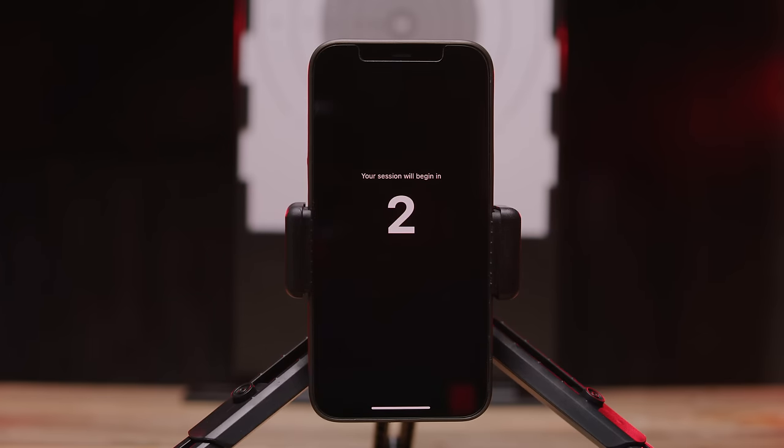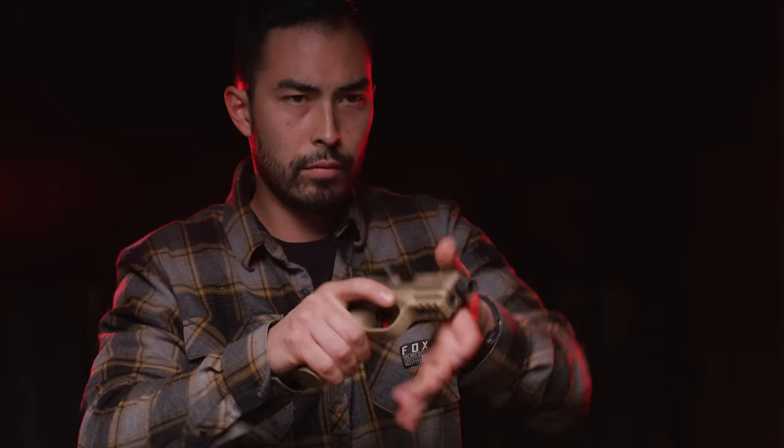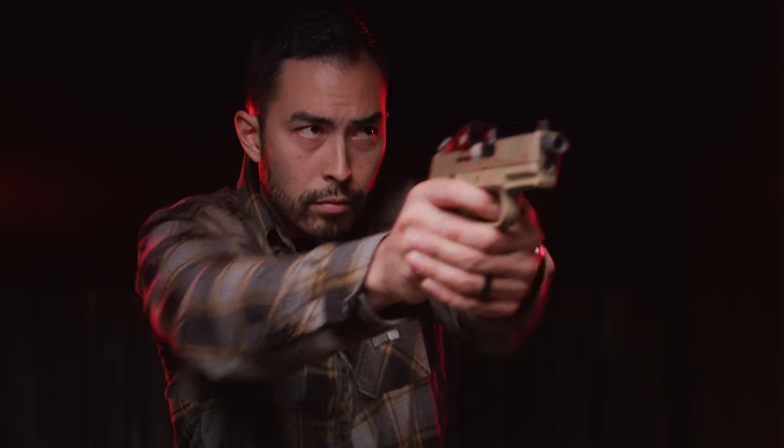Now that we're calibrated we're ready to start a shooting session. Double single action firearms do not need to be racked each time you shoot. However all other firearms will need to be racked before each shot.